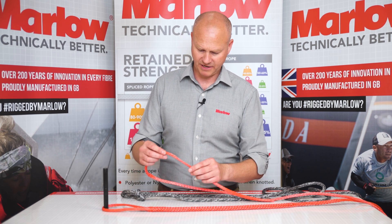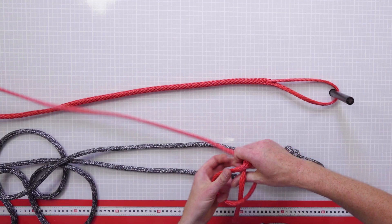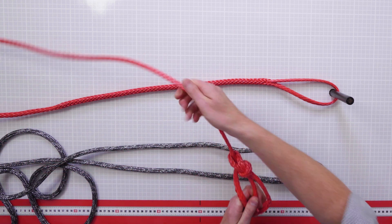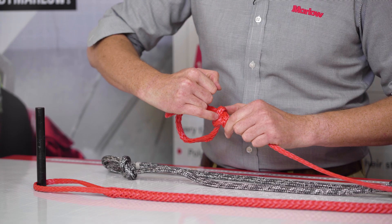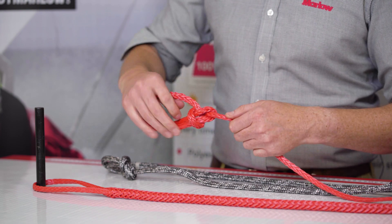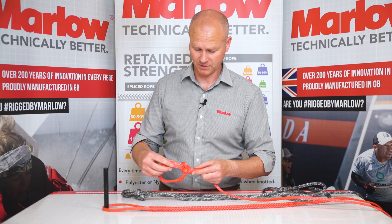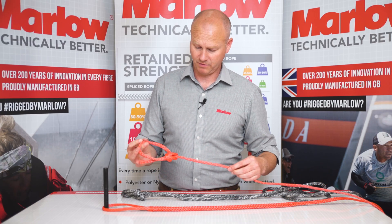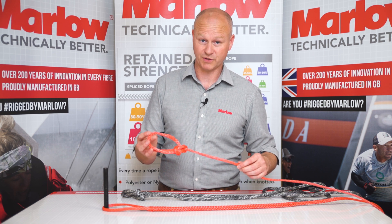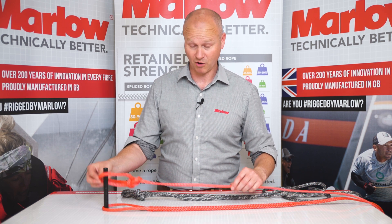Conversely, if you look at Dyneema — Dyneema is a very long lay fiber. When you put a bowline in a piece of Dyneema the effect is even more magnified. The Dyneema you can see here is all crumpled up, and when the brake load comes up it will go where these 90-degree bends are because the fiber just does not like going around those angles. So if you put a bowline in a piece of Dyneema you're going to only retain about 30% of the brake load — you're going to lose 70% of the strength of the rope, which for a high load rope is pretty critical.